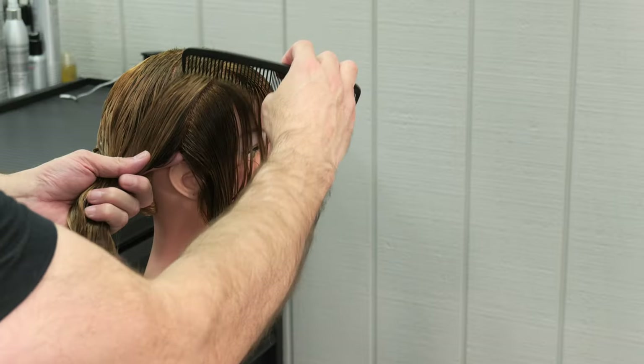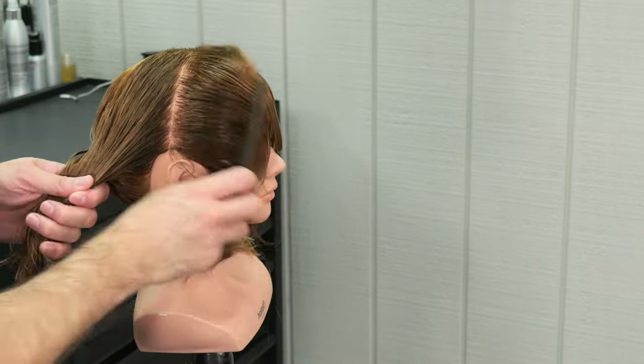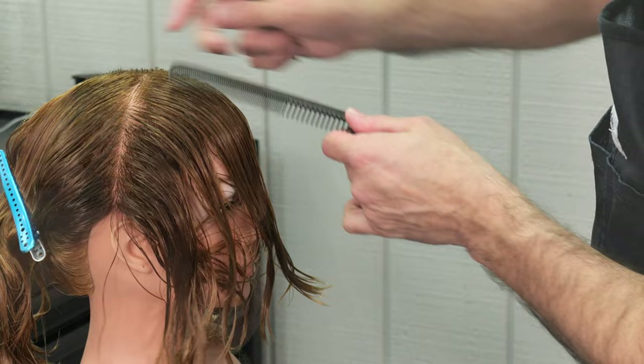In between every section that I take, I'm going to close the blade and hide it so that I don't risk cutting myself or risk cutting the hair.